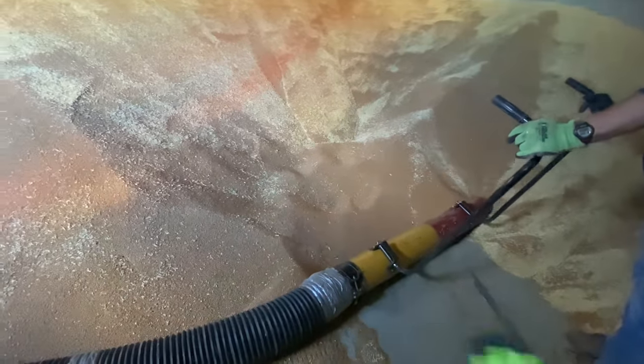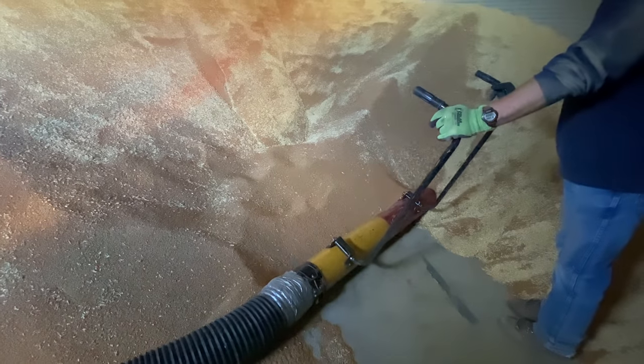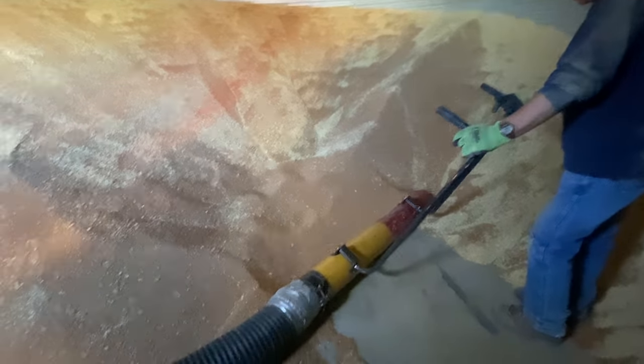I can't believe how clean it is. So this is what the floor of the bin looks like. The top of the bin where you load it is up there. This is how we empty our bins into the semi truck.